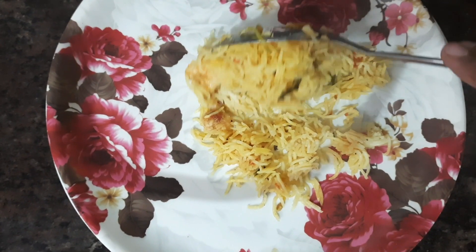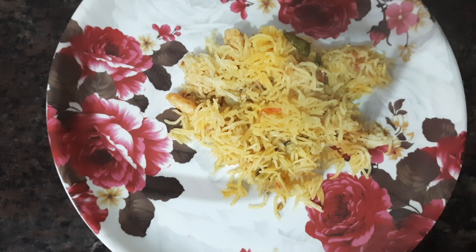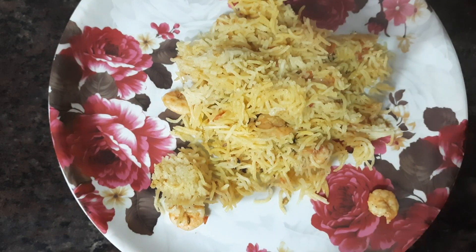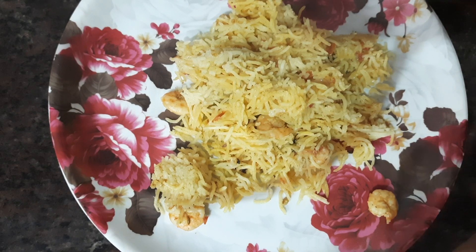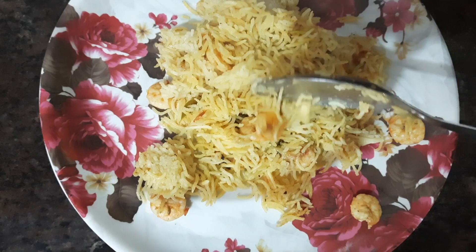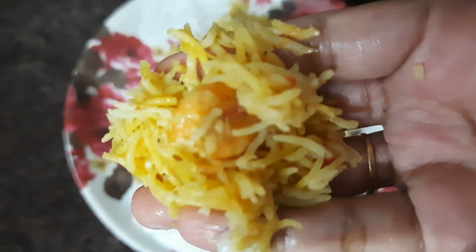Hello friends! Welcome to my channel! We are going to show you a lot of biryani — I will add prawn biryani. The ingredients are very easy and tasty. We will show you a lot of prawn biryani. If you want to eat a lot of biryani, it will be very warm.